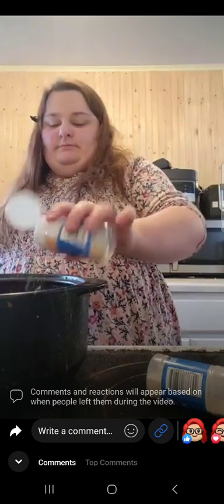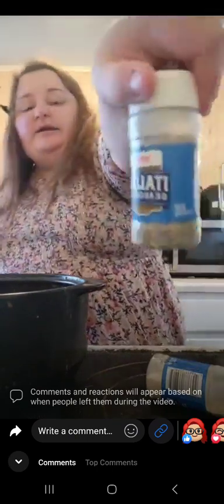Next, we are going to use some garlic, some Italian seasoning, and finally we are going to add some onion powder. And that is all for this recipe.